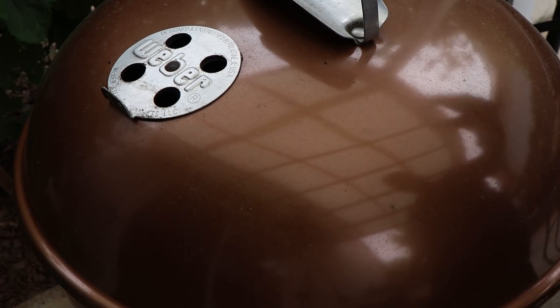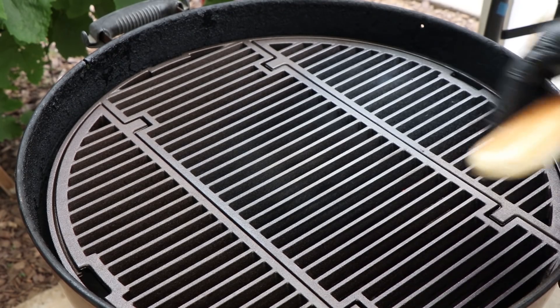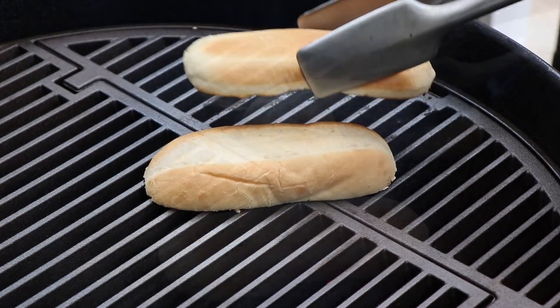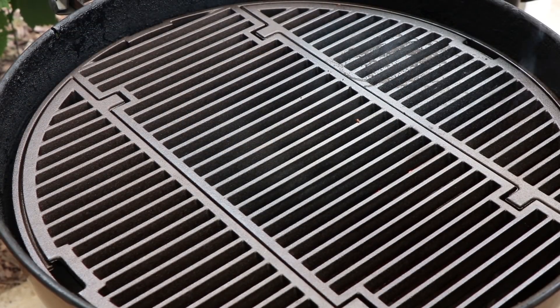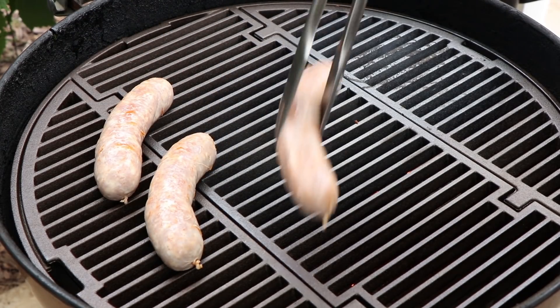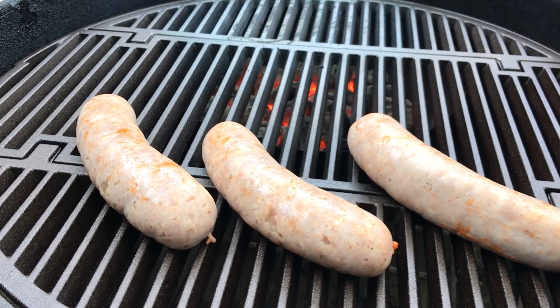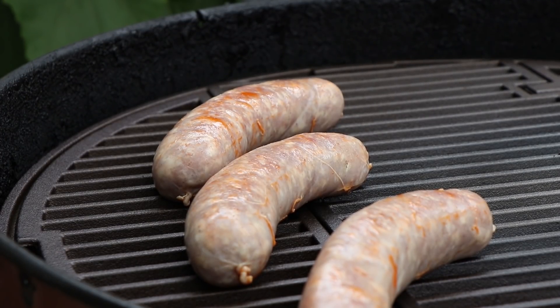Our grill is heated up — let's get the lid off and start cooking. It's such a clean grill right now. First thing I want to do is give a quick toast to the bun I'm gonna be using. Now I'm gonna start these tequila hot brats off indirect first — I want to give them a little bit of time to come up to temperature. We'll go for about 10 to 15 minutes before we put them directly over the coals. These brats are freshly made from the store with no preservatives, so we're cooking them to 165 degrees internal — that's a safe temperature for ground meat.